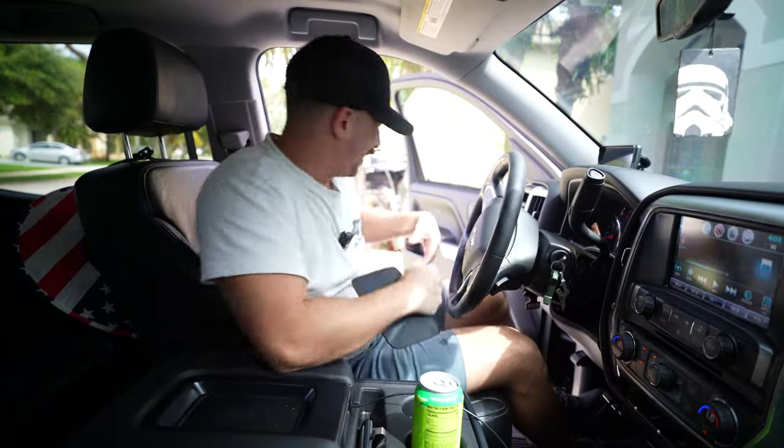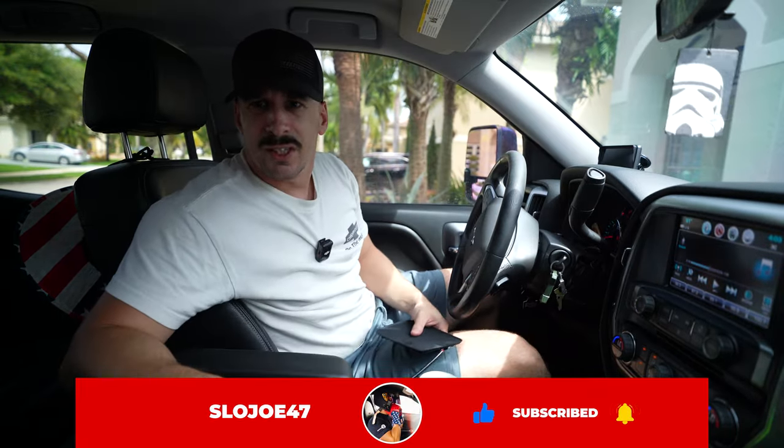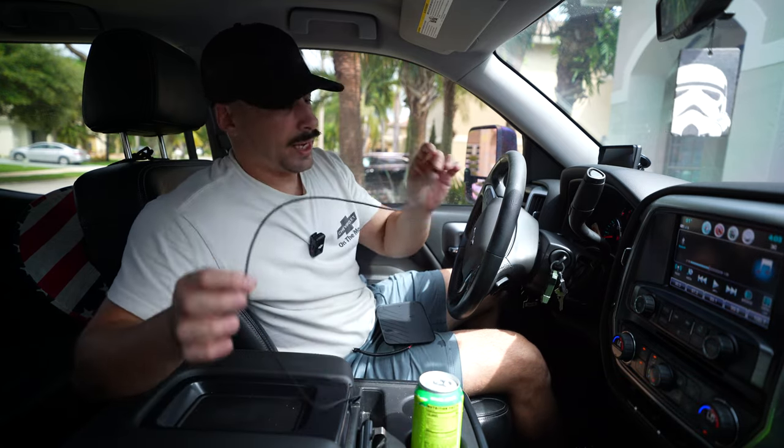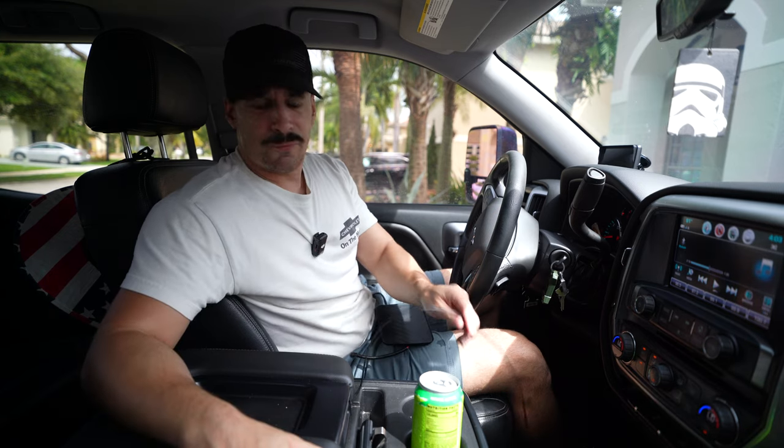What is up guys, welcome back to the channel. Today we're working on old Big Bertha one more time — this is my 2017 Silverado LT. In this truck I have to rely on old faithful USB-A to Lightning cable, which is not necessarily a huge deal, but whenever I've got my wife in the car or people in the back seat, we're all fighting for the one stingy cable.